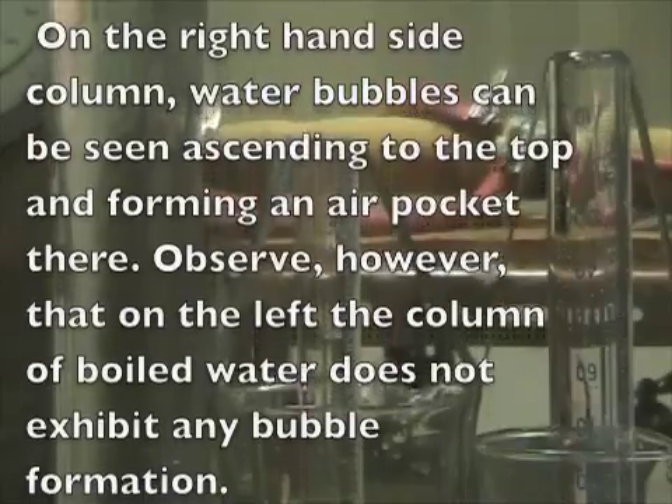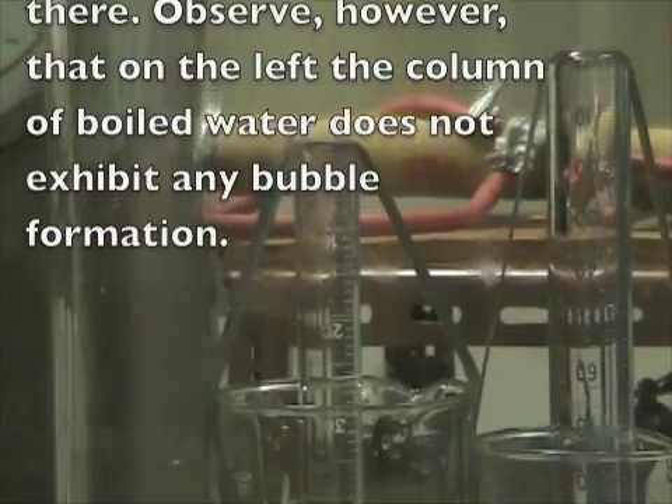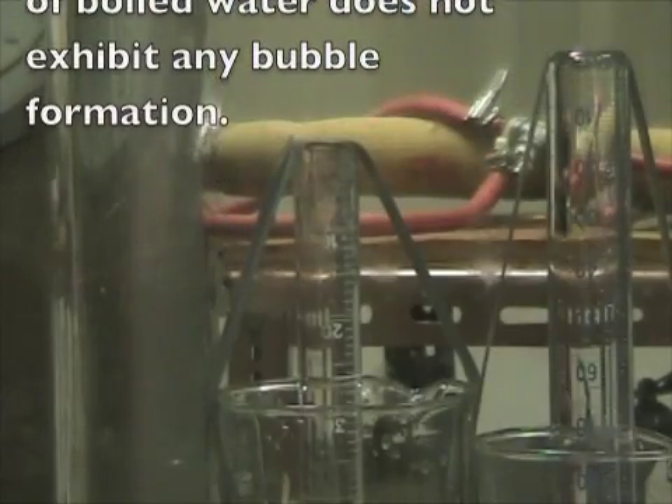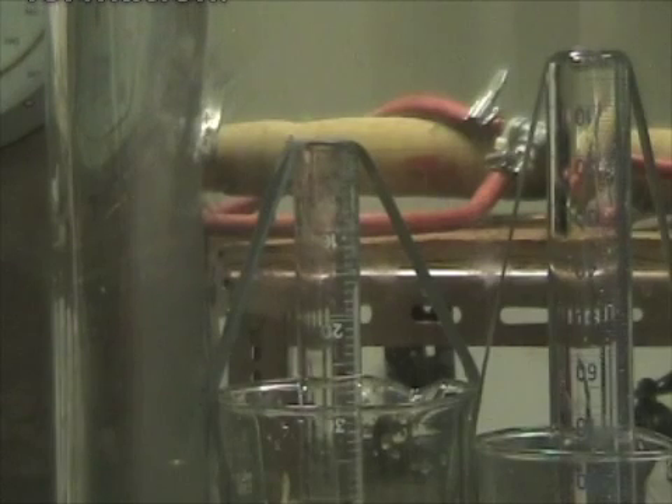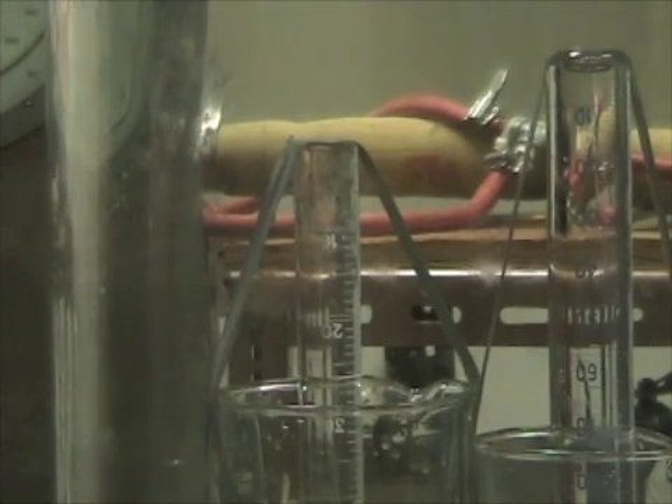You see what the bubbles are doing? They're going to the top. What do the bubbles do when they go to the top? They push the water down. Can you see what's forming at the very top? The bubbles inside are staying inside. Down around 110.